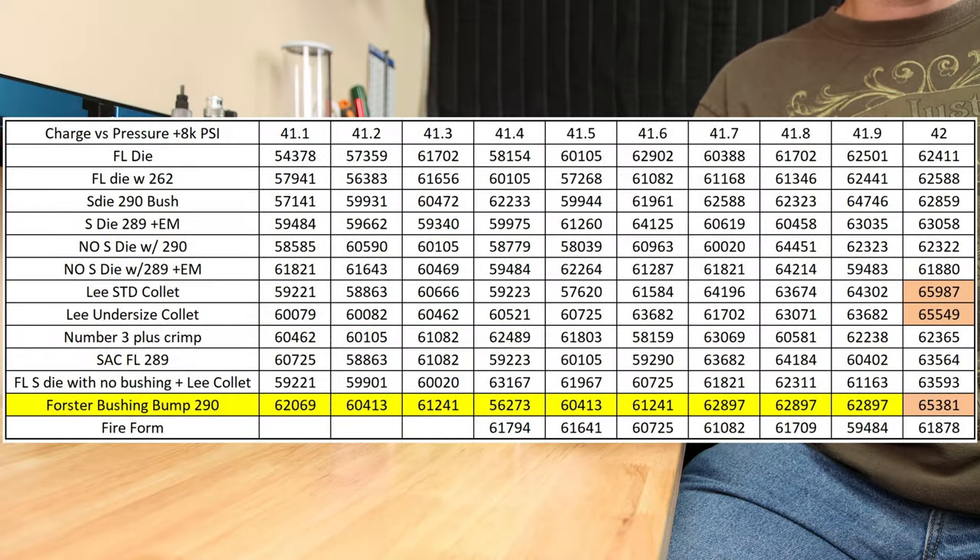When I fired the velocity strings for all these different methods, this was the chart that was generated. The Forster bushing bump die was tested on a different day, that's why it's highlighted in yellow. Interestingly, the highest peak pressures are recorded on the neck-only sized brass. While these numbers aren't extremely different, it is interesting nonetheless. It appears that the full-length sized brass is using some of the energy to expand the brass back out to fill the chamber.